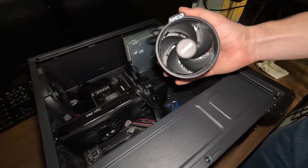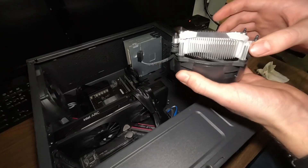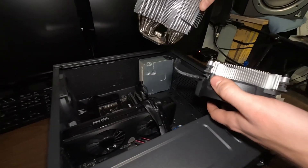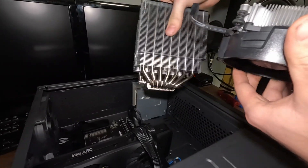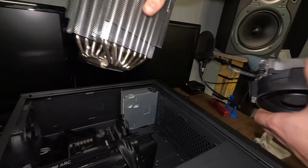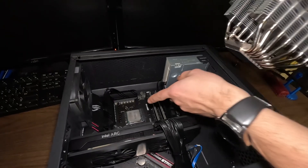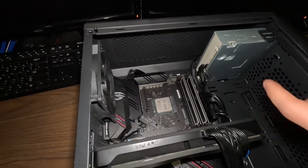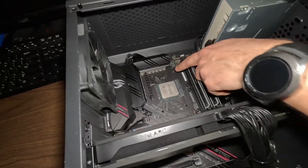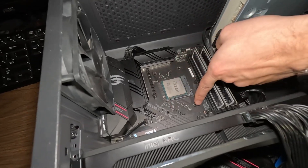Got the old stock cooler out — as you can see, it's not very big, pretty small. Let's look at it compared to the Peerless Assassin. Look at the difference. This does fit in the case just barely, but it does fit. Here's the CPU in there, but I need to take off the back panel to access the mounting hardware. That's the stock one that comes with the motherboard.